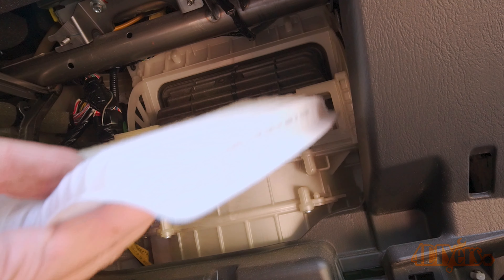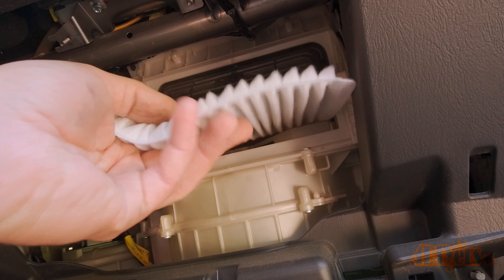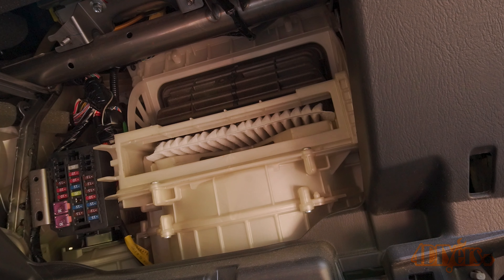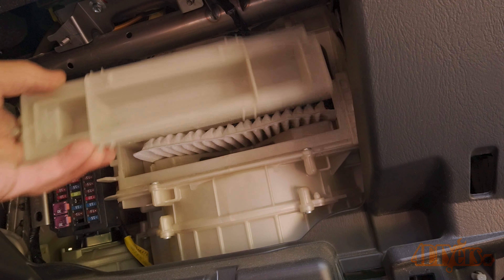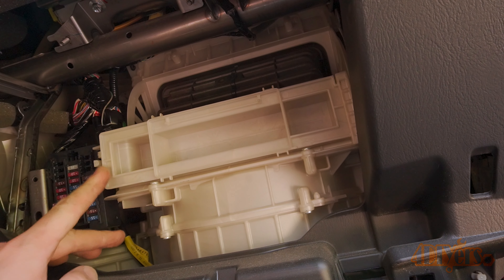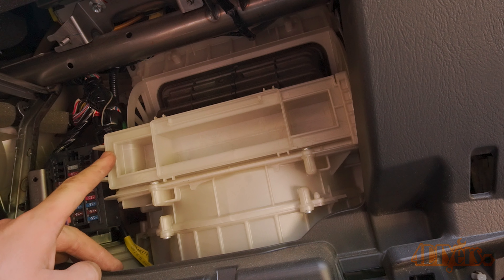Compare the old and new filters to ensure they are the same, then install the new cabin filter — the raised portion should be facing up. The access door can now be reinstalled: clip the door on one side and then snap it back in place on the other side.